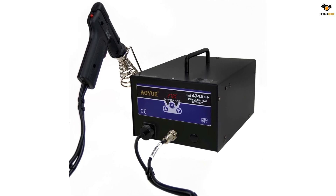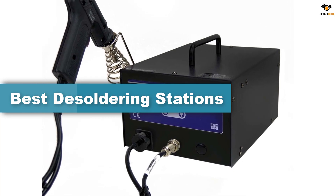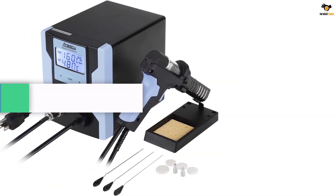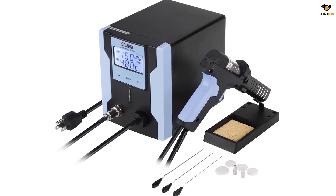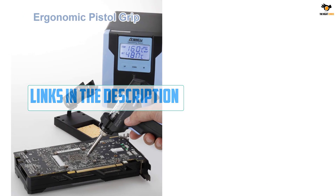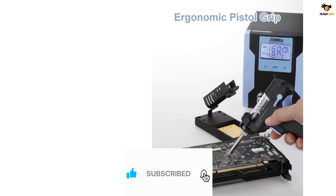Hey guys, in this video we're going to be checking out the top 5 best desoldering stations available on the market for their true quality. I tried to make the list based on their popularity, quality, price, durability, user opinions, and more. If you need more information about these products, please check the link in the description section below and don't forget to subscribe to our channel to get future reviews.